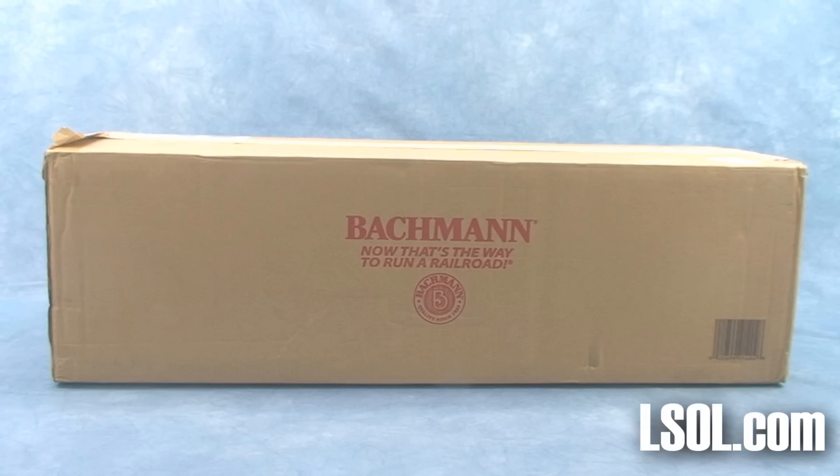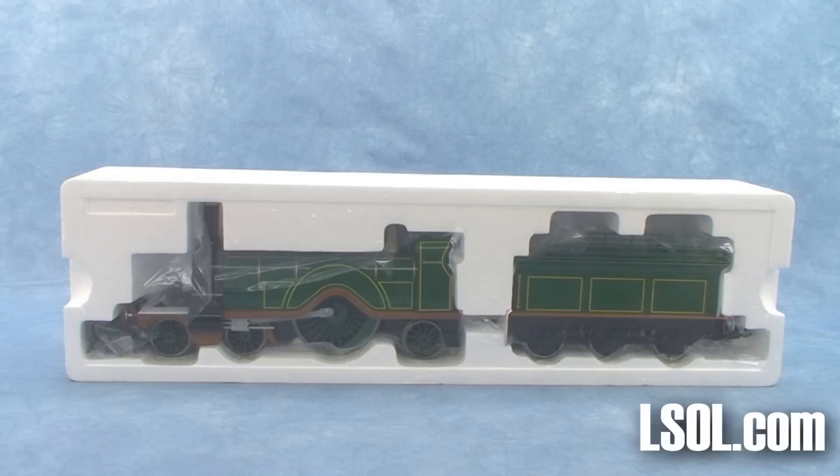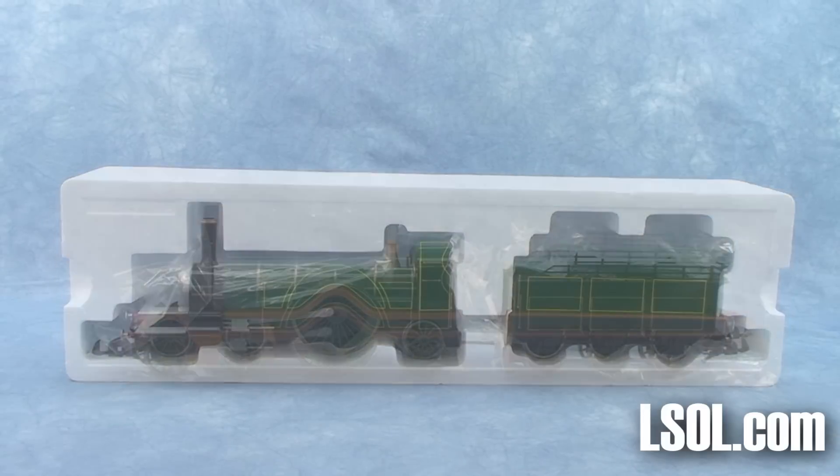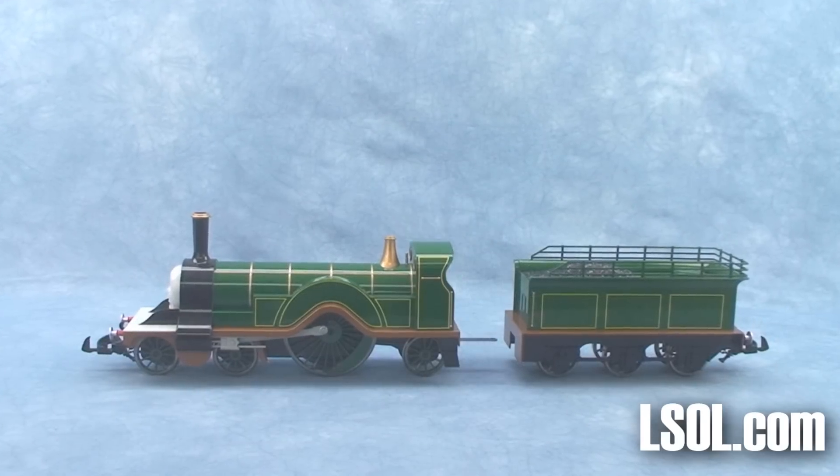Bachmann Trains has introduced Emily, the beautiful emerald green engine, as part of its Thomas and Friends series for large-scale garden railroads.